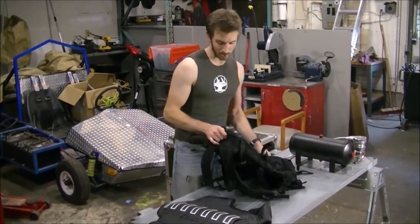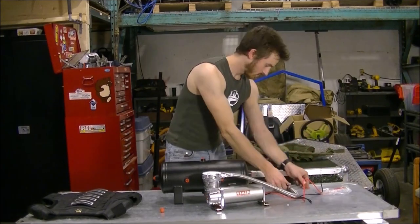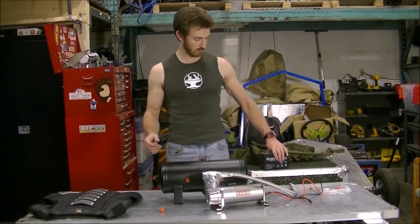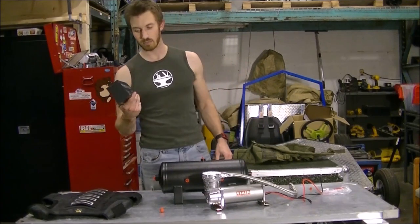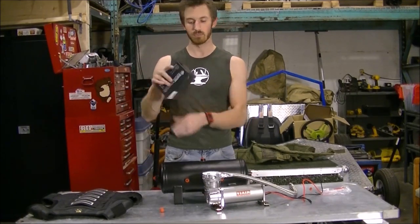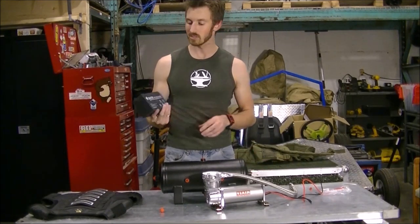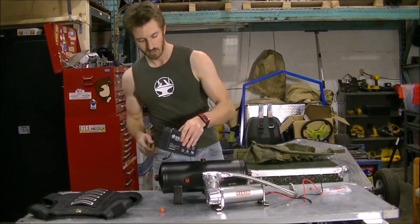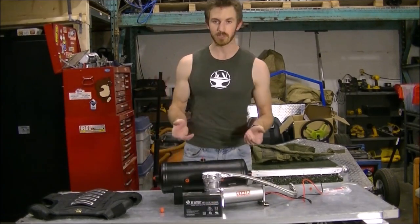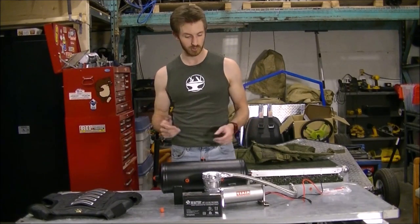Let's take a look at some of the pneumatic parts. For the first test, we're just going to be using a small sealed lead acid battery. Unlike a car battery, this is a gel cell, so you can put it upside down and sulfuric acid is not going to leak out. It's not going to be enough capacity for the actual exoskeleton — for that we're going to be using a lithium ion battery; I just haven't ordered that yet.